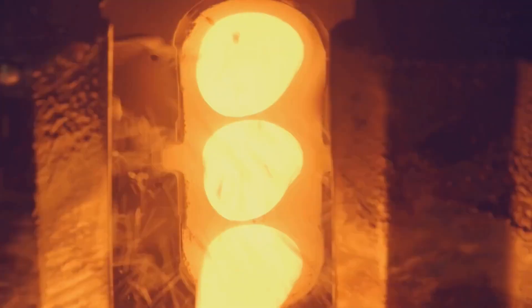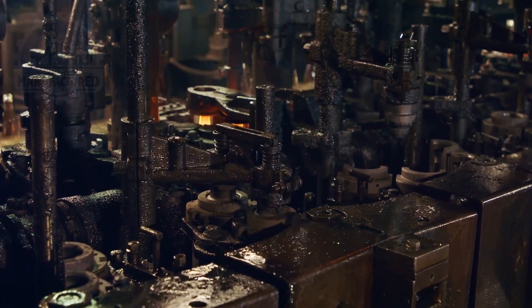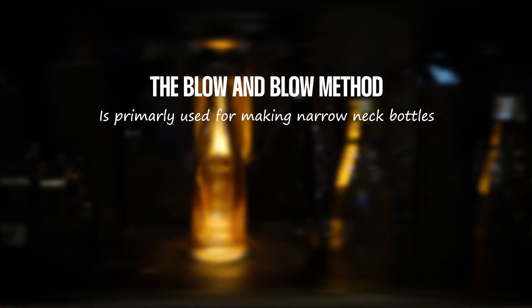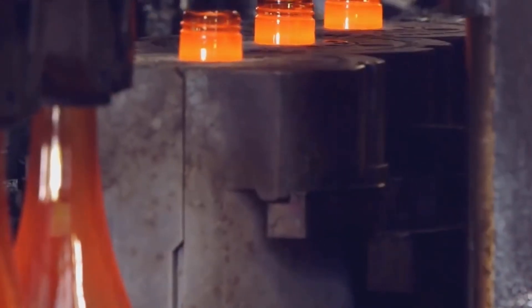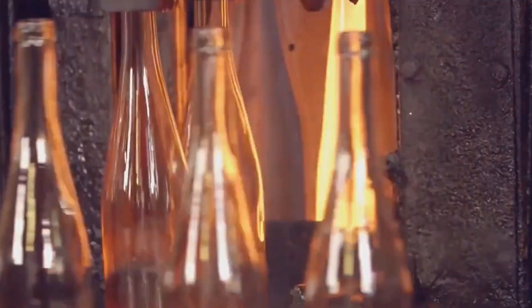Once the molten glass reaches the ideal temperature and consistency, it transitions to the forming stage where it is shaped into bottles. This involves two common methods depending on the type of bottle being produced. The blow-and-blow method is primarily used for making narrow-neck bottles, such as those commonly used for beverages. In this process, a gob of molten glass is first blown into a preliminary mold to form the initial bottle shape, then transferred to a final mold where it is blown again to achieve its final form.